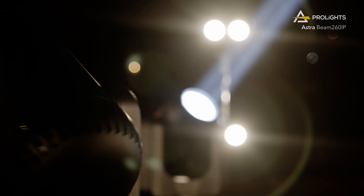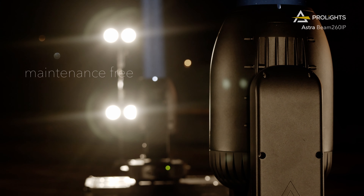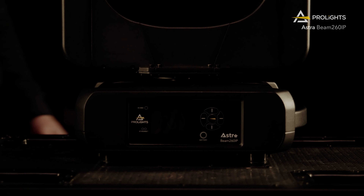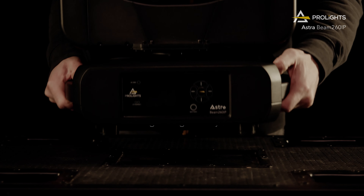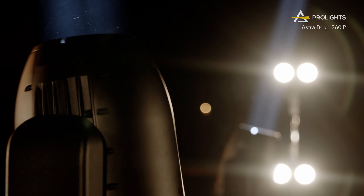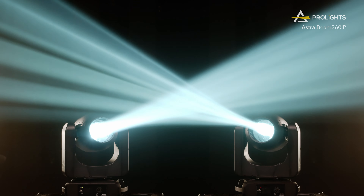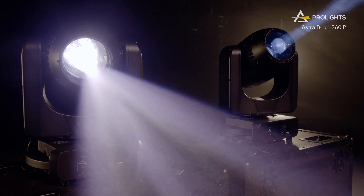And the best part about it? Thanks to its completely sealed housing, this unit is maintenance-free. Its sleek, lightweight body makes it the lightest fixture in its class. We have packed the best features into a compact unit, making it highly versatile and a great tool for any application.